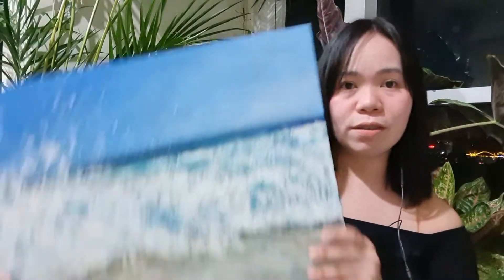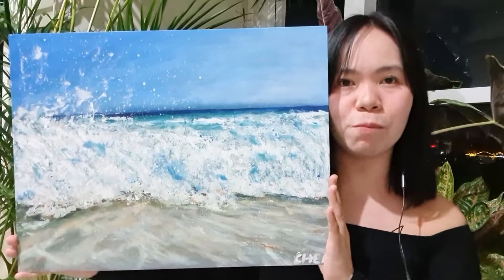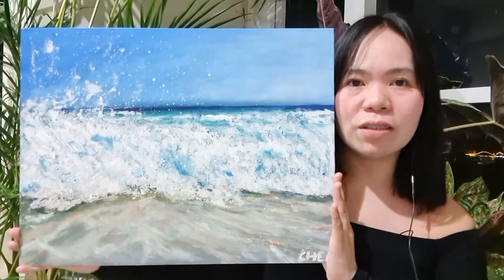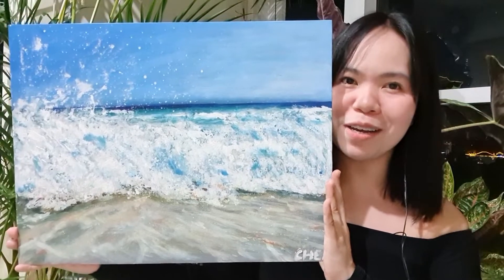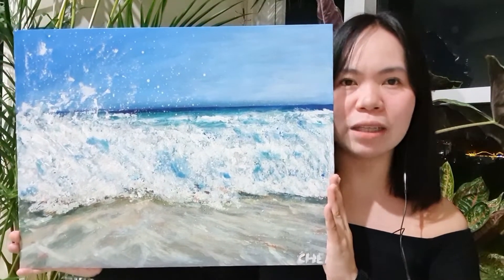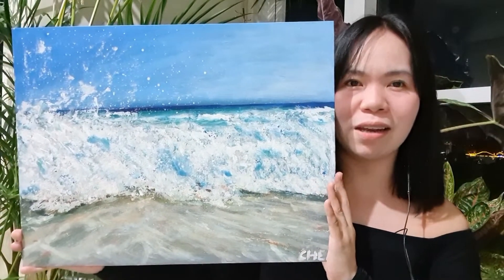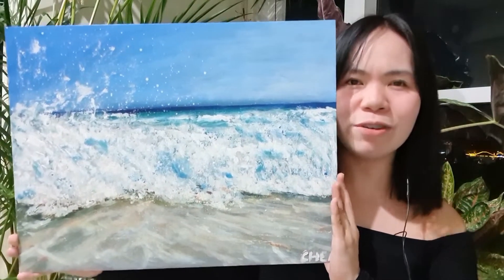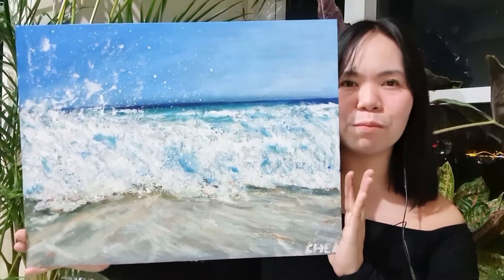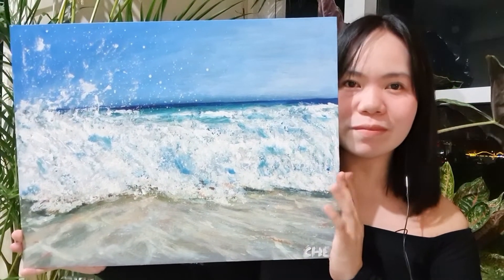This is the last piece I'll be showing — a seascape, because you know how much I love seascapes and painting waves. They're not ranked in any particular order, but this is one of my most favorite painting tutorials. There's a lot of movement going on. I used a palette knife for the waves, foams, and splashes, as I usually do. I just love the blues and everything here — it's a picture with a lot of movement because of the water splashes and the approaching wave.